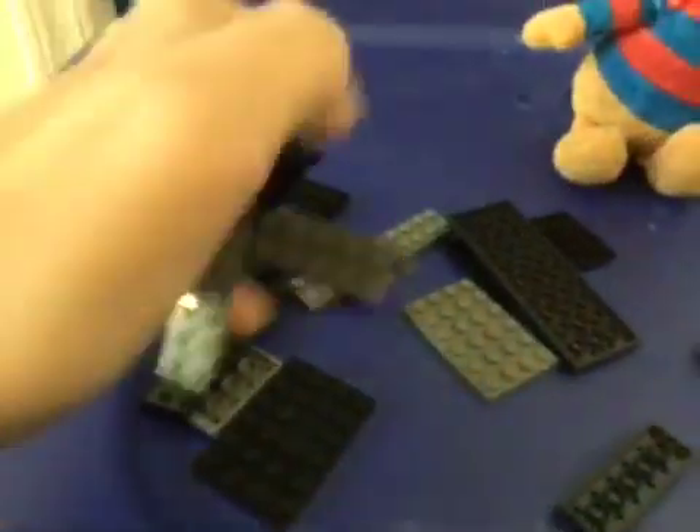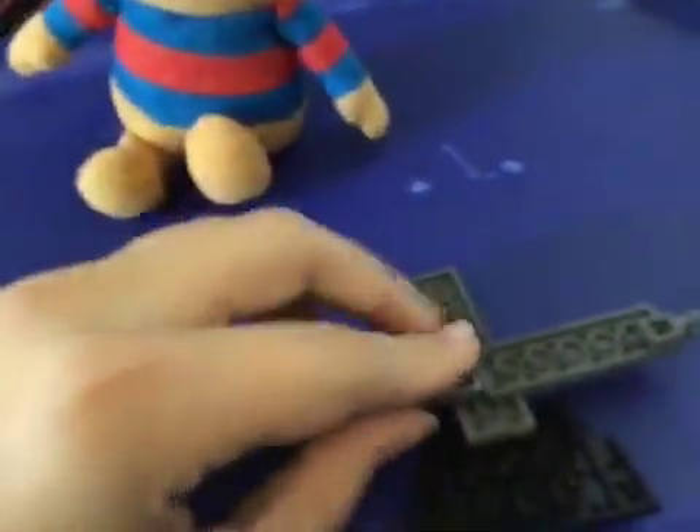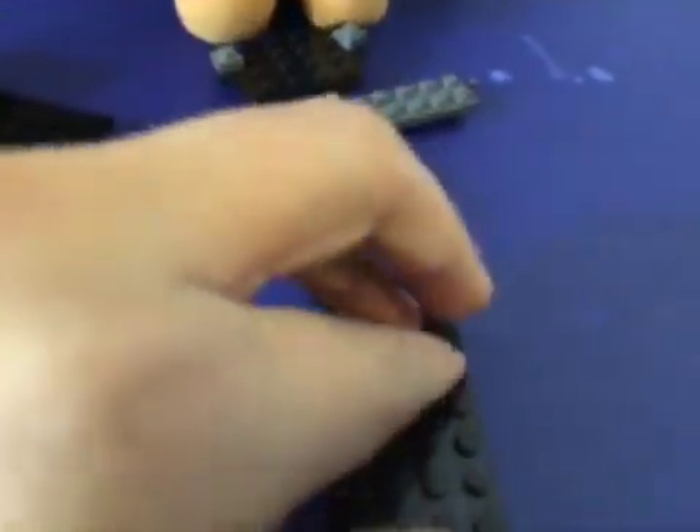I'm going to take this off. I'll just use this piece. First, you're going to need legs. Here's the legs.